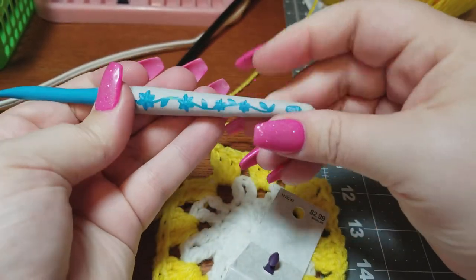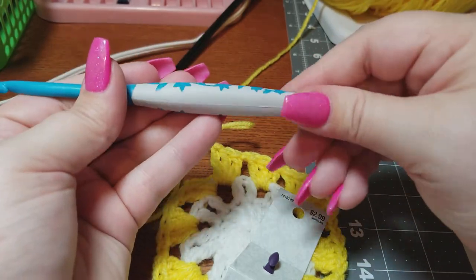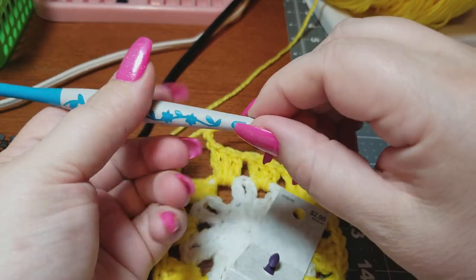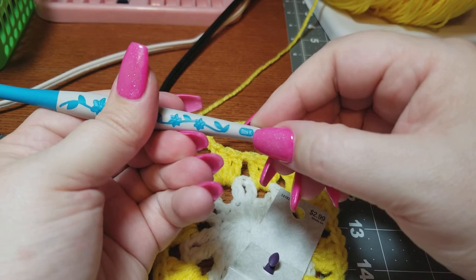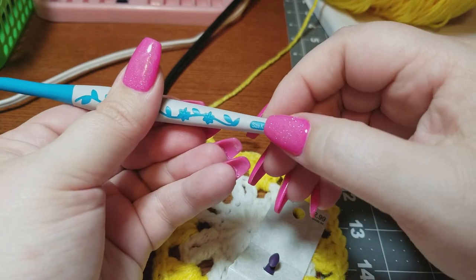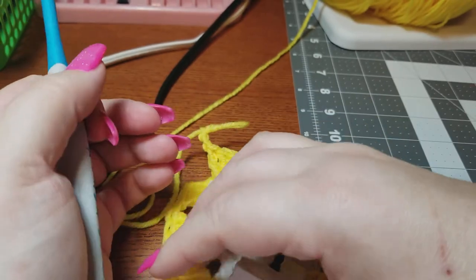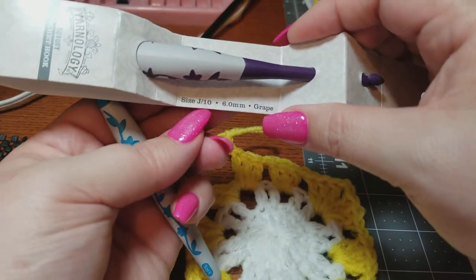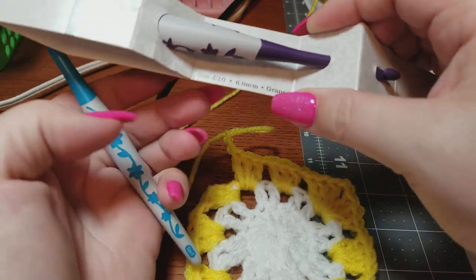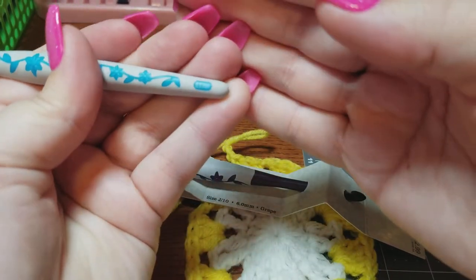I'm a full-time crocheter and the quality is there — I mean, look at that. I'm very happy with these hooks and I do recommend them. I like that there's a number and a letter on each hook, because for me it's more about the numbers than the letters. The packaging also has it for folks who go by numbers — J and 10 — but once you get rid of the packaging it just has the markings on the hook itself.